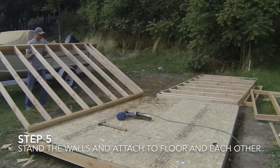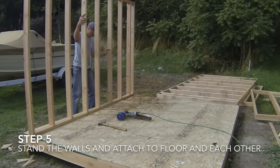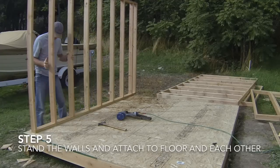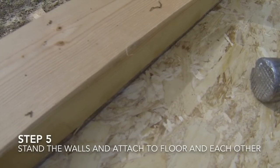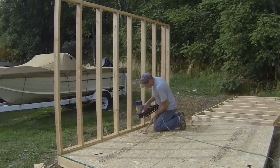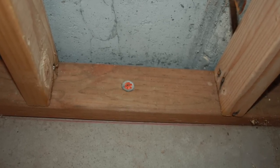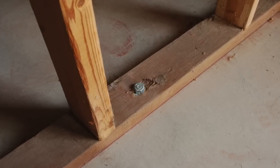The fifth step is to stand the walls and attach them to the floor. Start by clearing everything off the floor and sweeping it clean. Stand the wall and align it with the wall line marks you made earlier on the floor. Attach the wall to the floor by nailing the bottom plate to the floor with two 12D nails every 16 inches along the plate. If you are attaching the wall to concrete, you can use powder actuated nails or drill holes and use anchor bolts or screws.